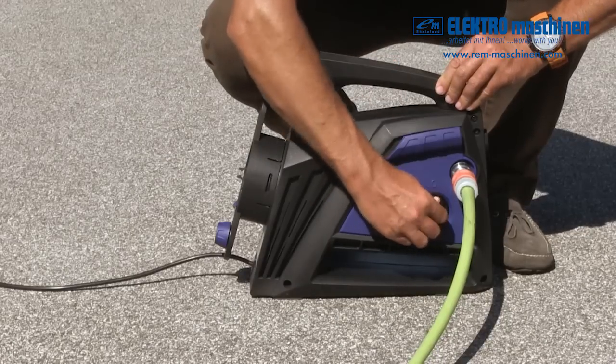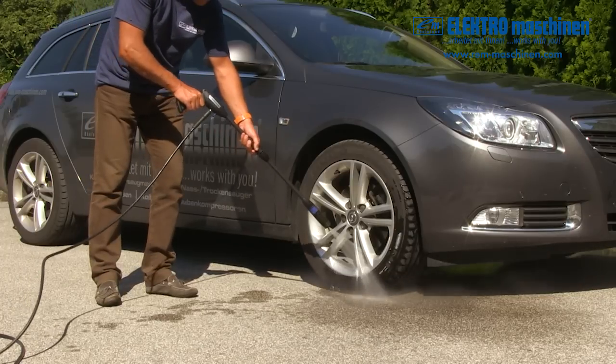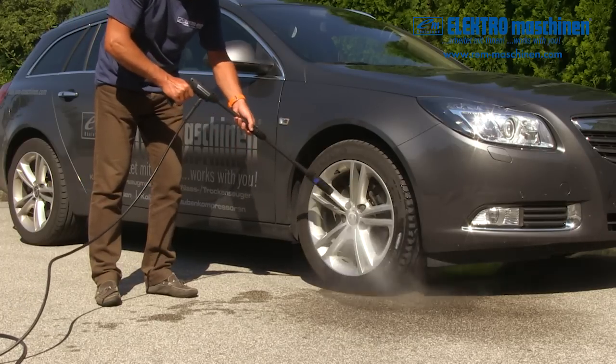Before switching the power on, connect the water supply and squeeze the trigger to run water through the machine. Turn the power on. The unit will run for one to two seconds and stop.